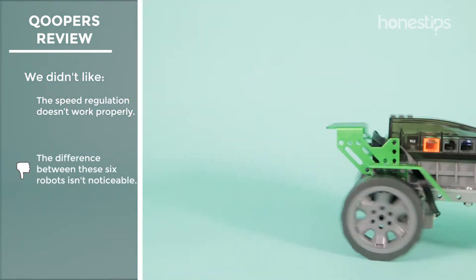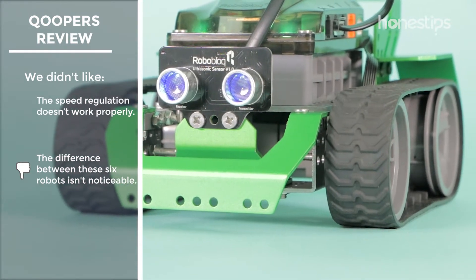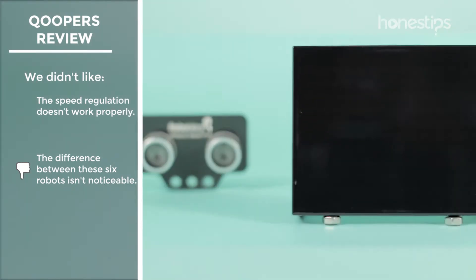You can build six or more different robots, but the difference between almost all of these robots is more aesthetic than functional. Almost all do the same things, but differ in that some have the ultrasonic sensor while others have the LED screen.